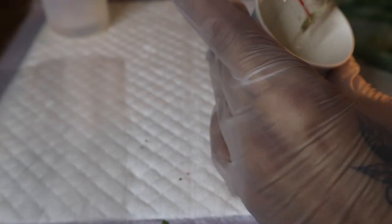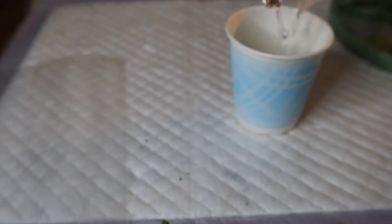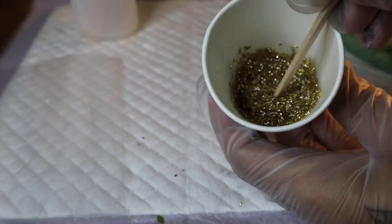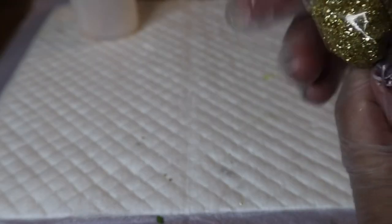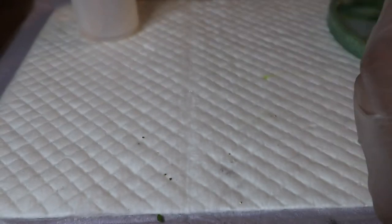That layer of resin has cured. I'm going to mix up some crushed glass in the gold color Hypo, adding just a little bit of resin to that. I want to keep it pretty chunky because I don't want it to spread out over the entire piece. I'm going to put this in a little sandwich baggie to make a piping bag, cutting the tip of that bag off, and then using that as a piping tool to make some gold accents on the crescent.